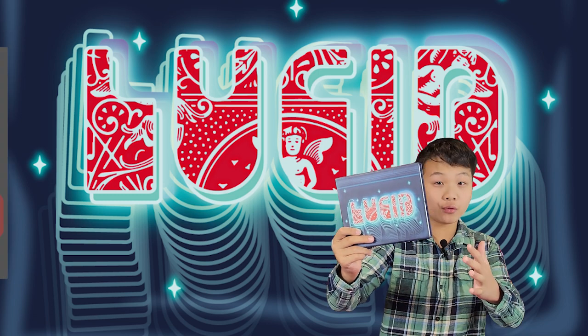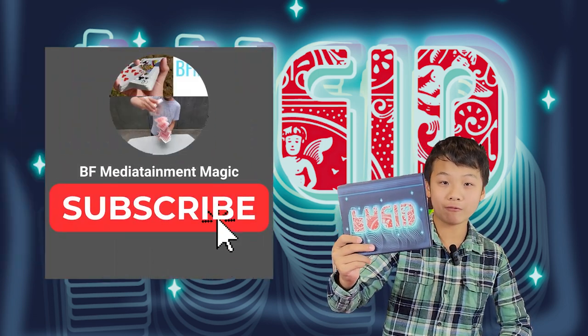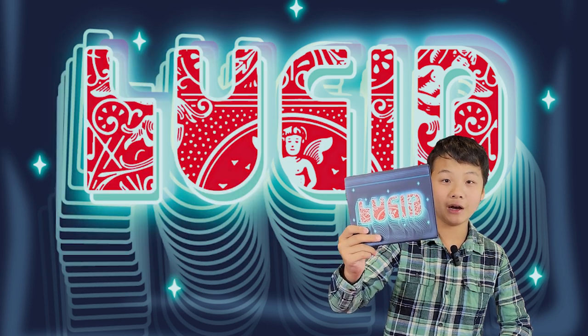If you enjoy this review, make sure to hit that subscribe button, and we're going to get right into a performance of Lucid.